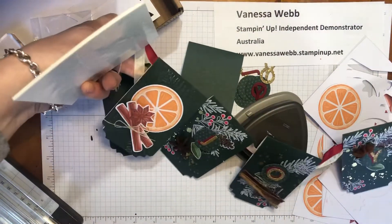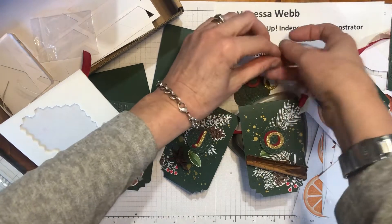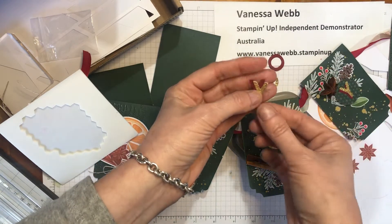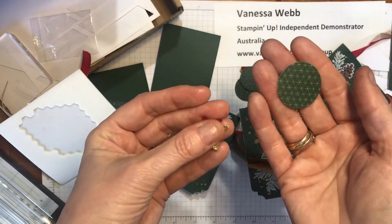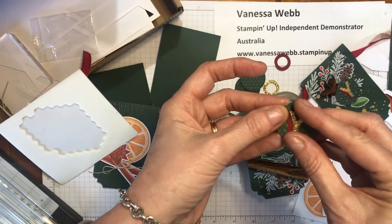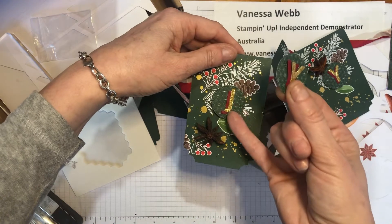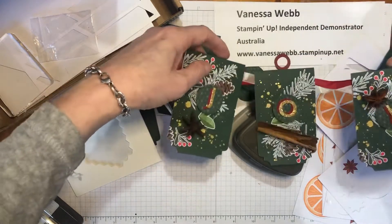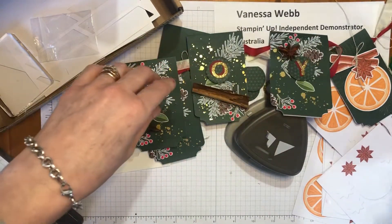For the middle pieces, I've made some letters. I've used one of our old alphabet die sets — you could use any alphabet die that fits. I've also cut some circles using my Stylish Shapes dies from the Lights Aglow designer series paper, and I've cut two of each letter. I layer them both up with some glue so they offset each other, making the word 'JOY' a little more distinct. I've popped those circles up with the dimensionals as well.